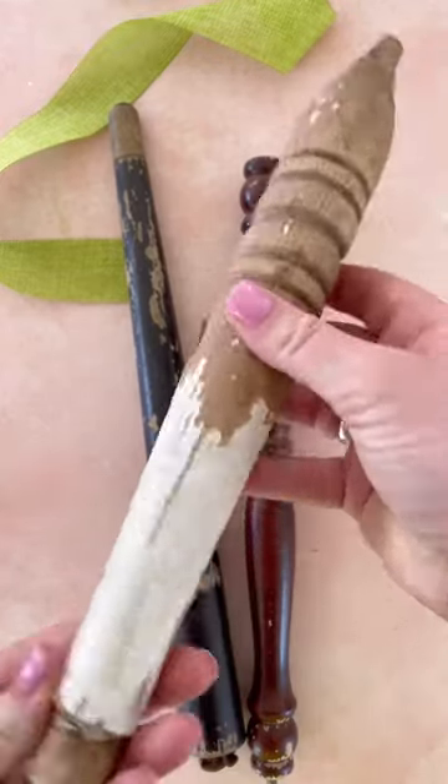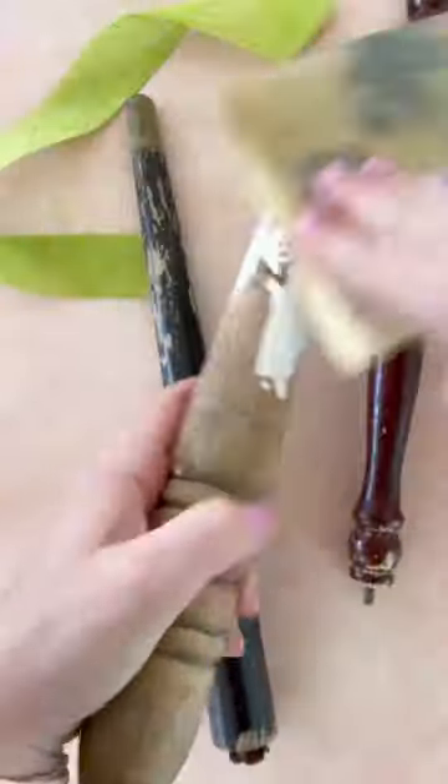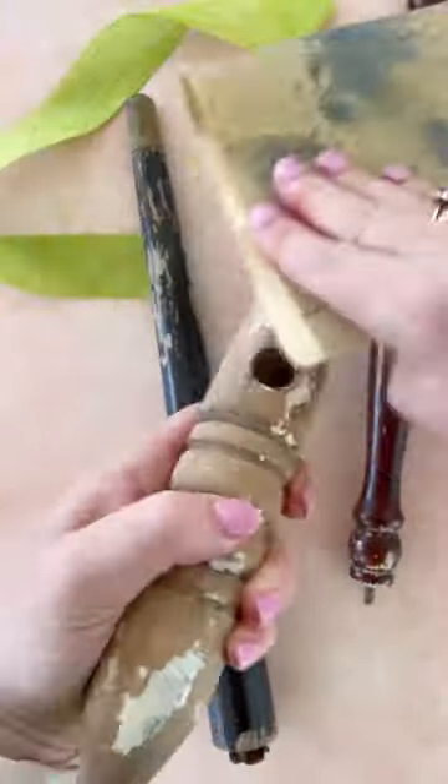Let's make some charming wooden carrots out of vintage wooden spindles. Elizabeth here with Country Peony, and I found these wooden spindles at Round Top last fall.